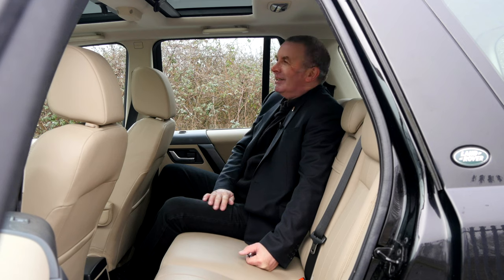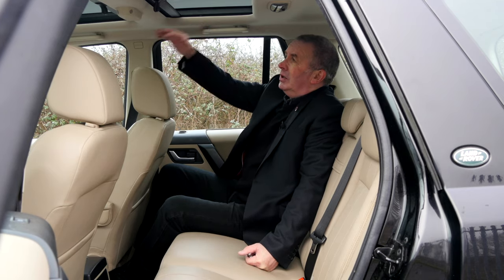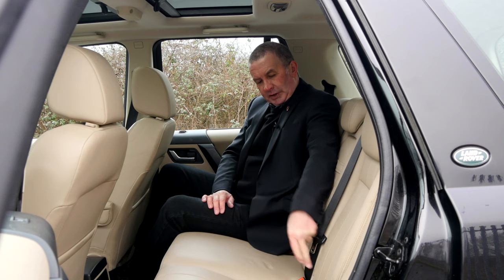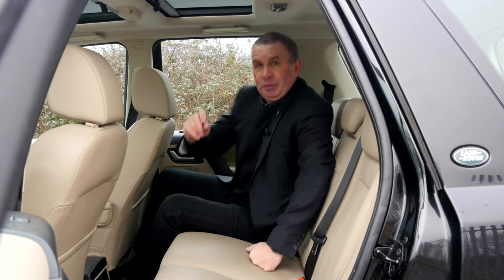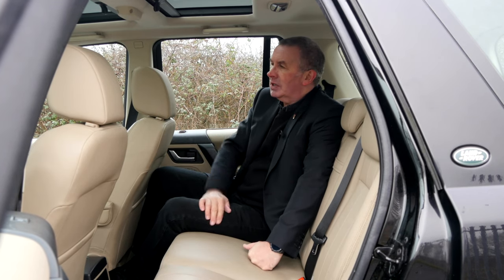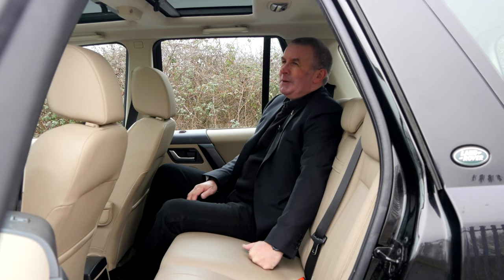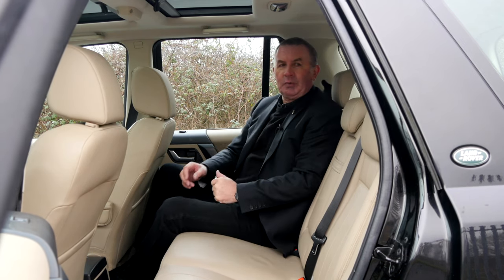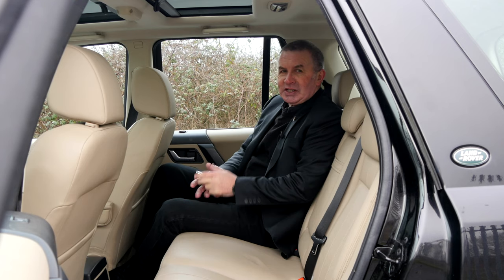I think this colour is Sand — the proper name escapes me. Nice and light, looks lovely. In the back here, carpet over-mats, you've got your second sunroof so it's nice and light. Isofix child rear seat anchor points, rear armrest, three headrests. Airbags in the A-pillar, B-pillar, and C-pillar. Speakers in the D-pillar — it's got the Meridian sound system which is really, really good. Nice and clean in the back, nice and comfortable. If you're an adult you do have to put the headrests up to avoid them sticking right in the back of your neck.